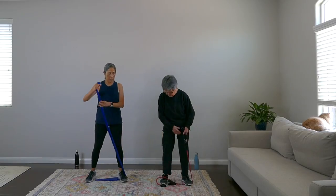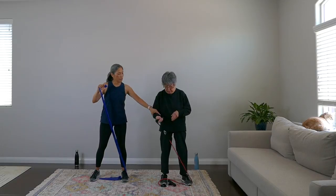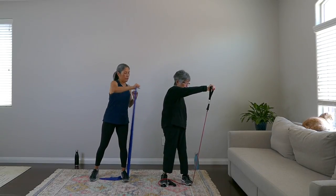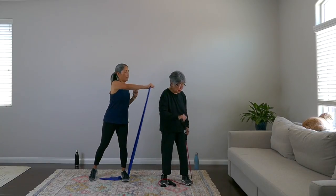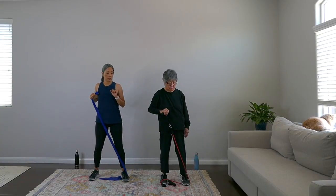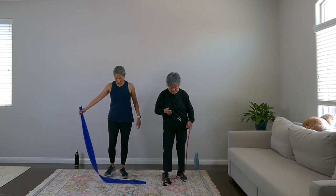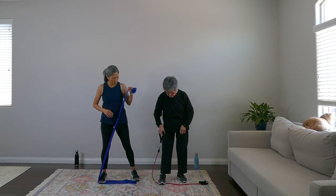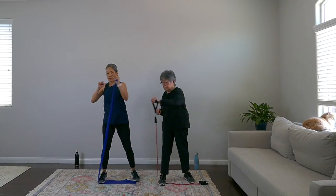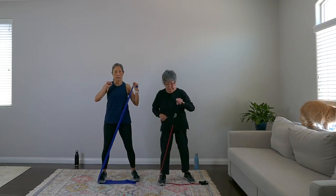Keep the band underneath your right foot with some slack. Boxing arms with your opposite hand — punch it out, center. One, two, three, four, five, six, seven, eight — relax. Now the band should be loose when you punch out. Underneath the left foot, use the other arm — let's go back into boxing hands. Here we go: eight, seven, six, five, four, three, two.